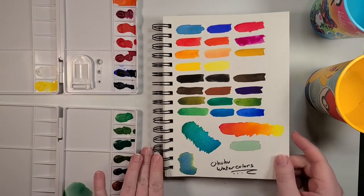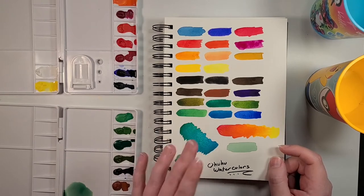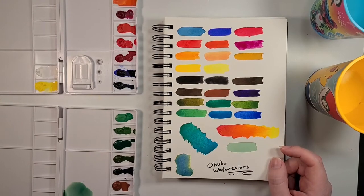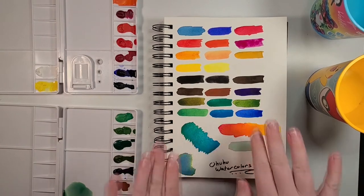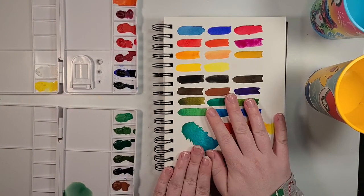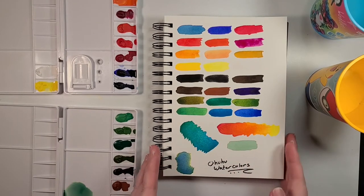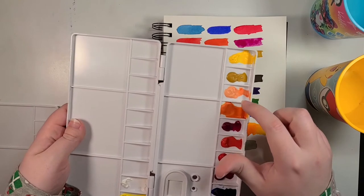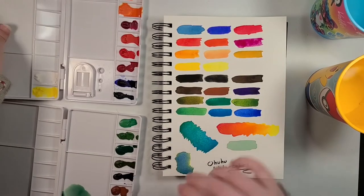All righty, so here are the Ohuhu watercolors, nice and dry. They've got a little bit of an interesting texture — not quite chalk, but there's definitely a bit of a texture to them. It's not bad, I will say that. I'm actually getting back to you guys a few days later — sometimes my videos take multiple days to record just because life. Oh, that was the flesh-toned one — I was like wow, that orange really went all wonky, but no, that was the flesh-toned one. Silly me.